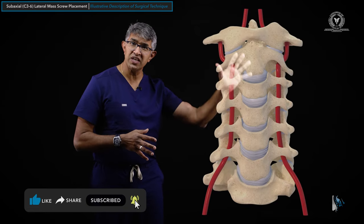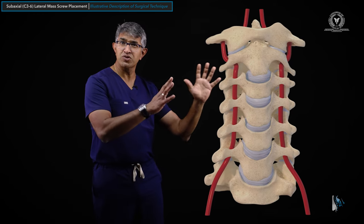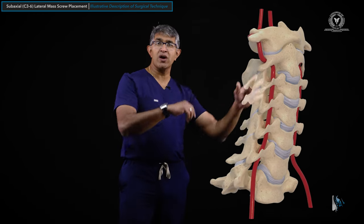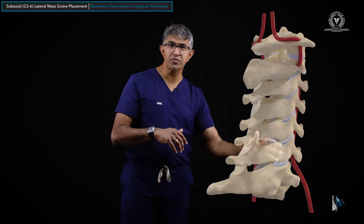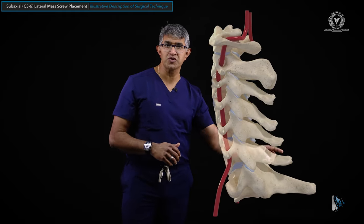Let's dive into placement of C3-6 lateral mass screws and talk about the relevant anatomy. Looking at this animation, you can see how the spine looks from the front. As it rotates, you can see C1 and C2 at the top, C3 to C7 down below. This is looking at it from the back, at the spinous processes.